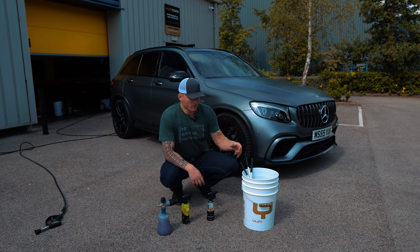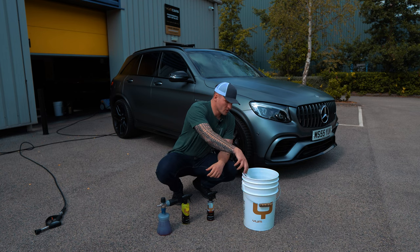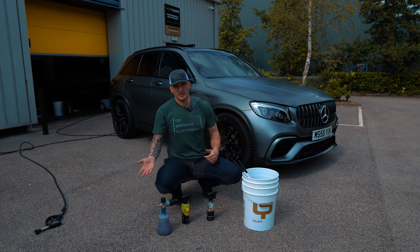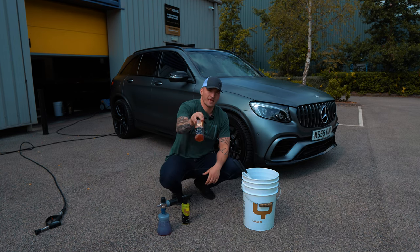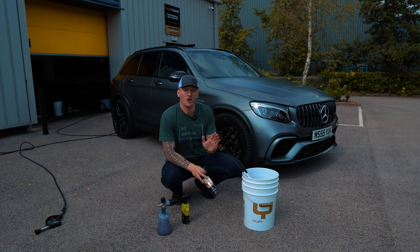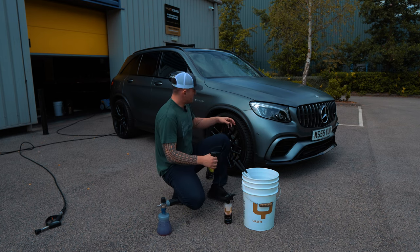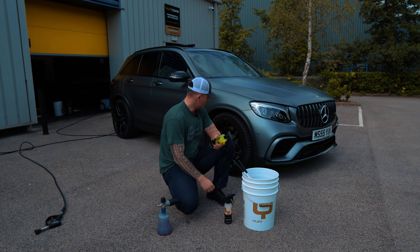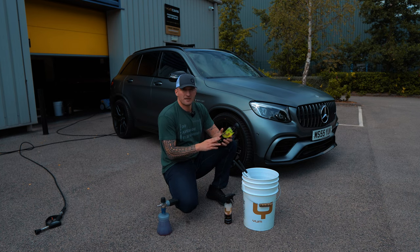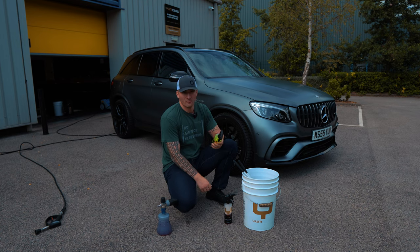I've got my wheel cleaning bucket, wheel woolies, detailing brushes — that sort of thing, which will never change. And the tire dressing step for the rubbers stays the same regardless of which car you're cleaning. Now, I'm going to clean it with the Yum Citrus cleaner knocked down to a 3-to-1 dilution.